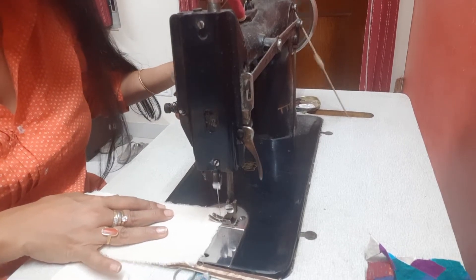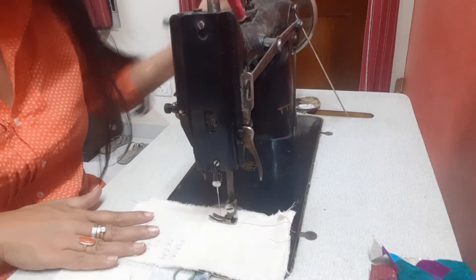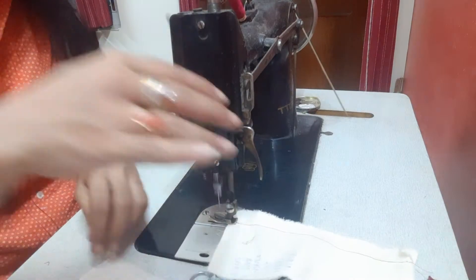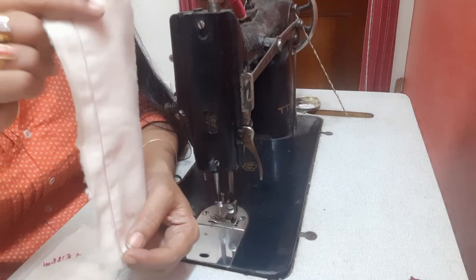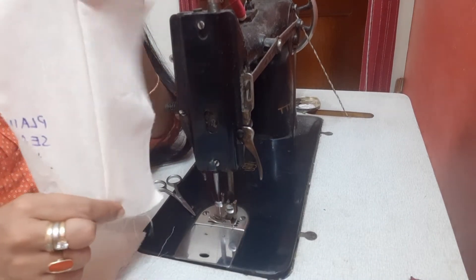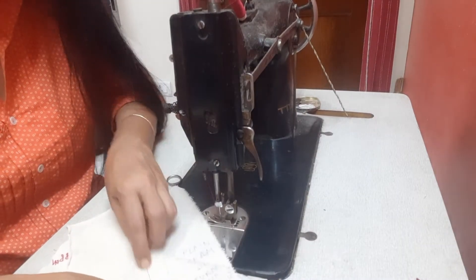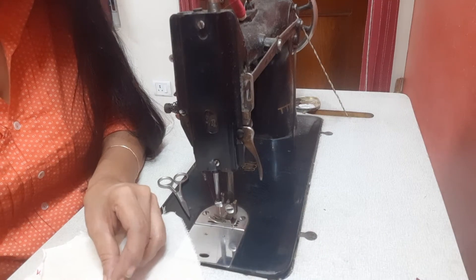We're going to simply stitch a straight line. When I open it up, it's a seam — this is called a plain seam. Now, depending upon the requirement, this seam can be ironed to one side.